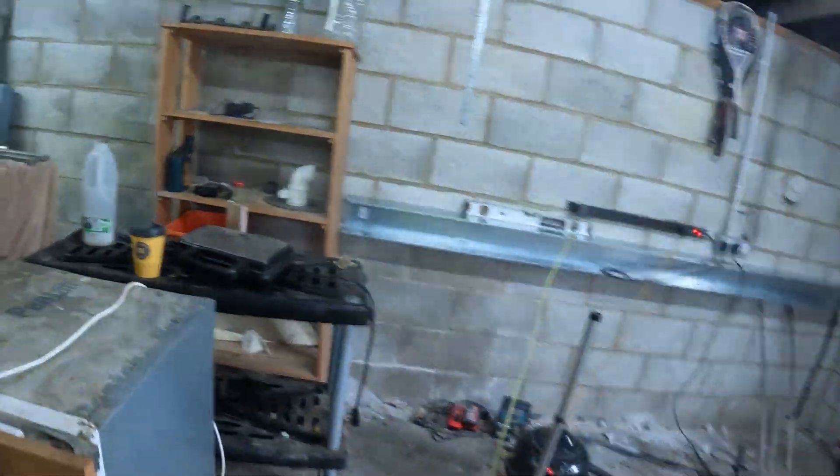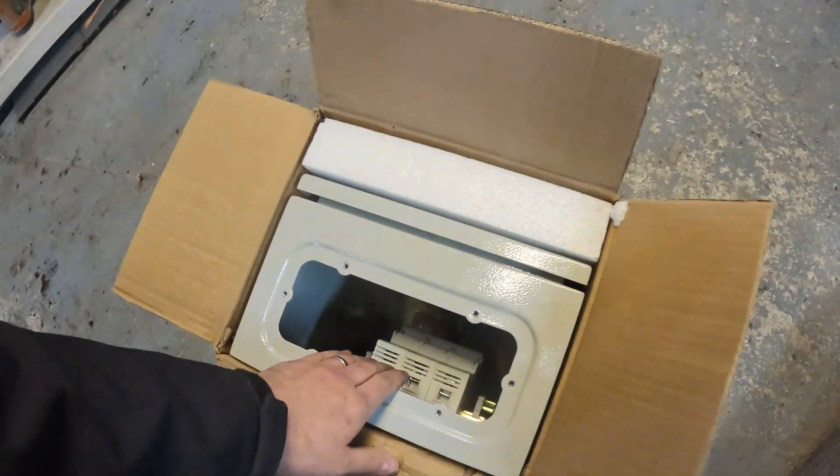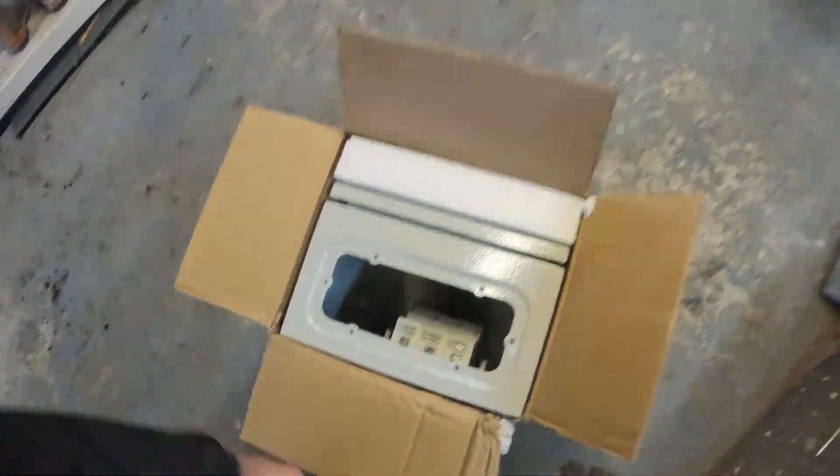So we're going to decide where this isolator is going to sit. We've got this big whacking isolator — that's going to take the mains cables in, and then obviously out of that it'll be fused for the house.